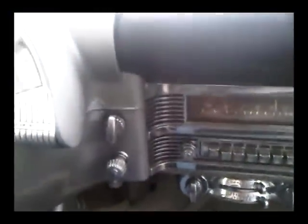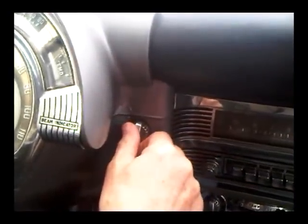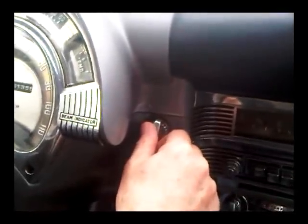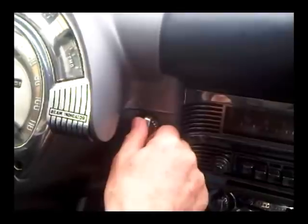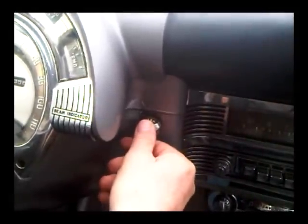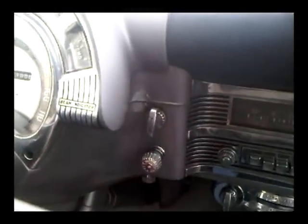On this side we've got the wipers. They're two-speed electric in this car because it was actually quite a posh car; whereas most cars of the period had vacuum wipers, this has an electric wiper mechanism. The first position is slow and then fast — not a lot of difference between them in practice.